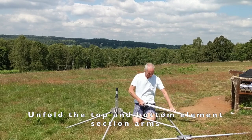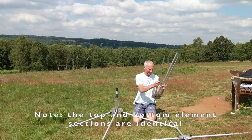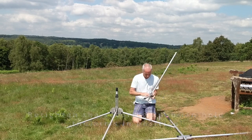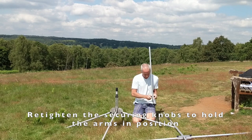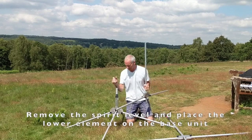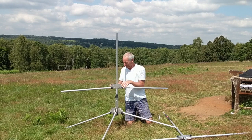Now we're going to add the elements. I'm going to do this on the base, but if you prefer you can do it all on the ground and then put the whole assembly onto the base if that's easier. Take one of the element units — they're both the same. Lower the arms out until they're horizontal, tighten up the securing knobs, and then it can just be slid onto the top of the base unit, obviously removing the spirit level first.